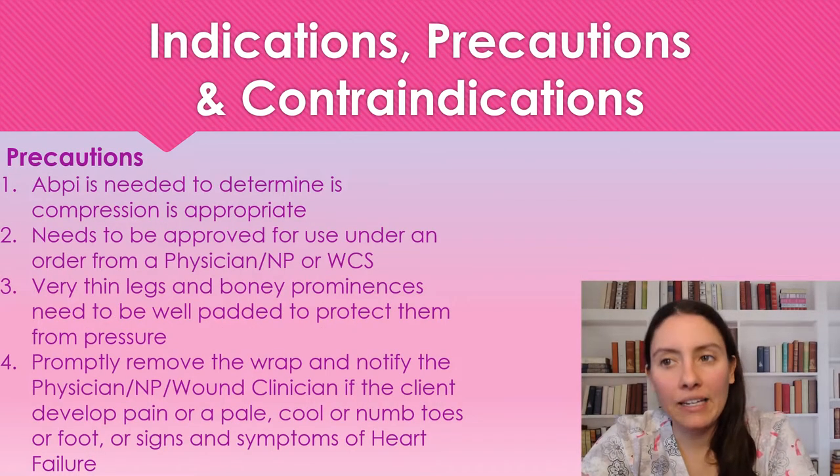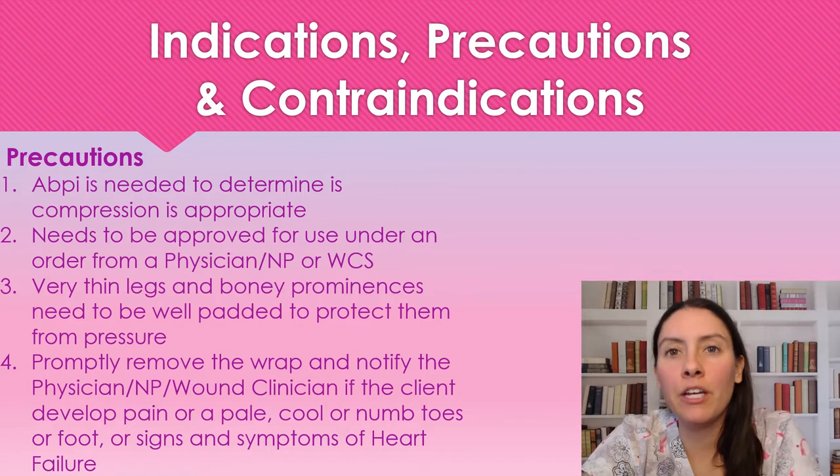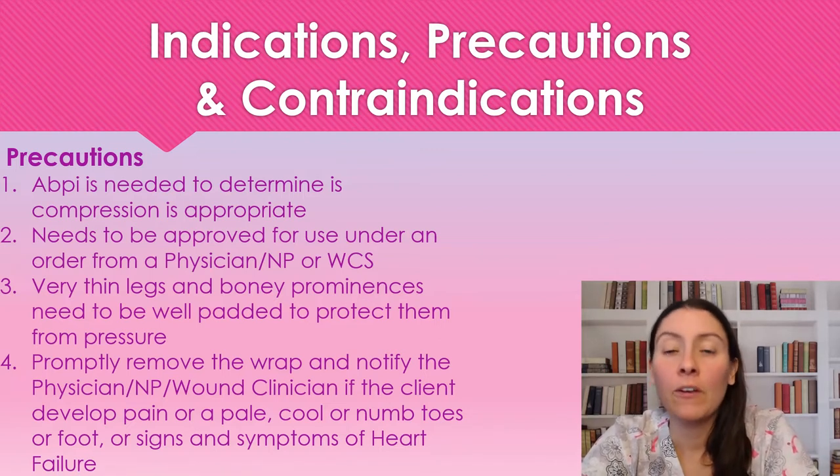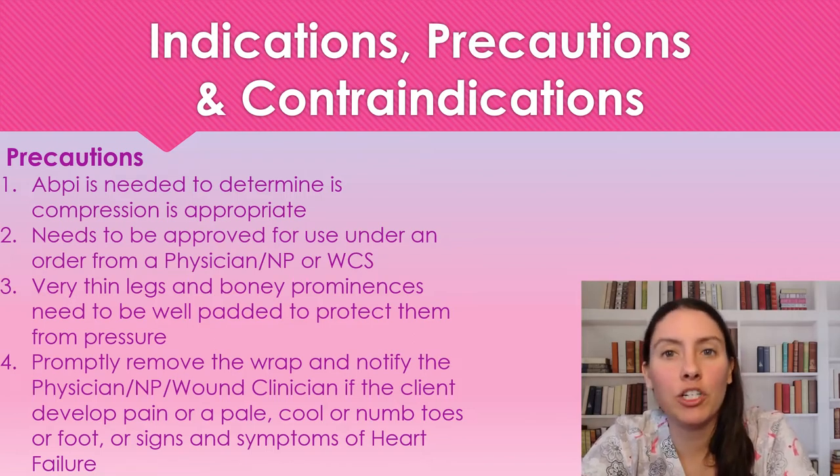Just like any compression system, we want to make sure that we do an ABPI before ever using compression because we need to ensure that the leg is compressible. This does need to be approved by a physician, a nurse practitioner, or a wound care specialist.